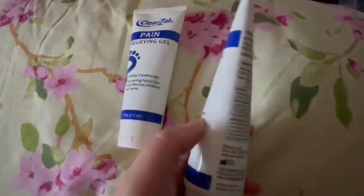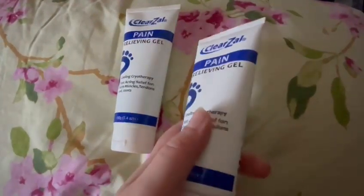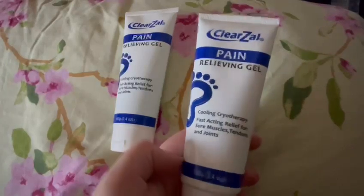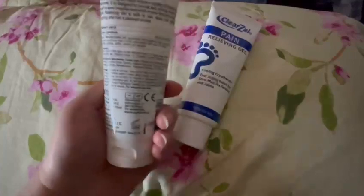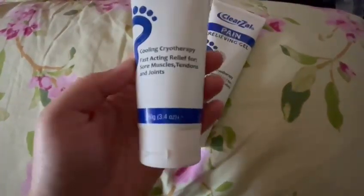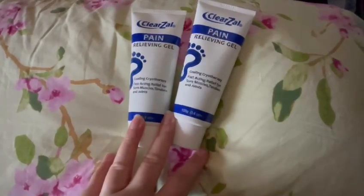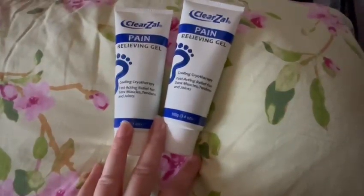If you've been doing sports, come back from a run, or just fallen over, you can use this. You can also use it for kids — just rub it onto the affected area. I bought two bottles because they were cheaper when you buy two. They're excellent — I'd definitely recommend this product. They were about £12 to £15 each, so the price is quite good.